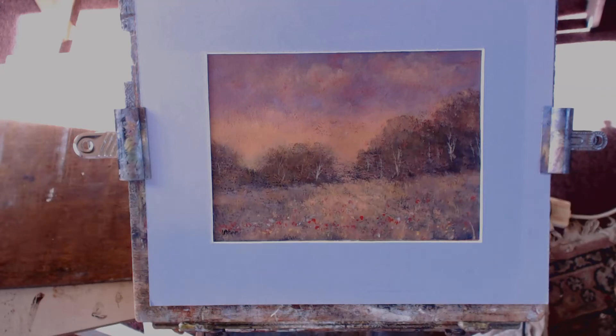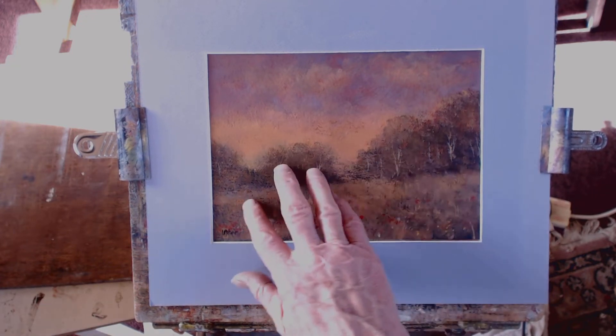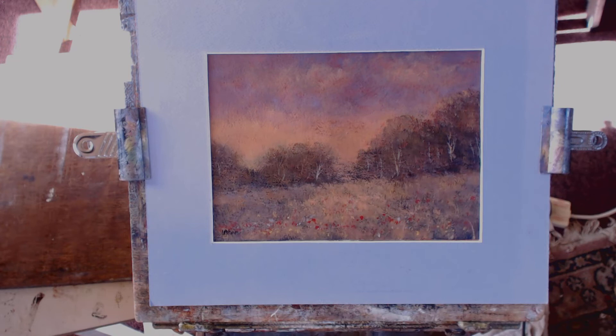I did this a couple of days ago for Patreon. This is just a made up meadow which I called Poppies at Dusk.